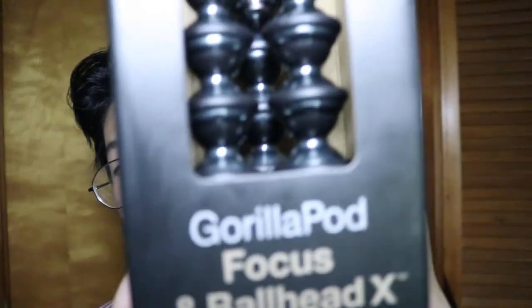As you can tell, on top of the box, it is a Joby product — specifically the GorillaPod Focus with Ball Head X.